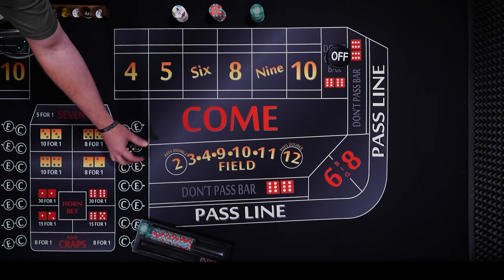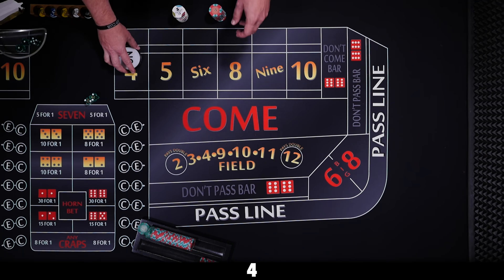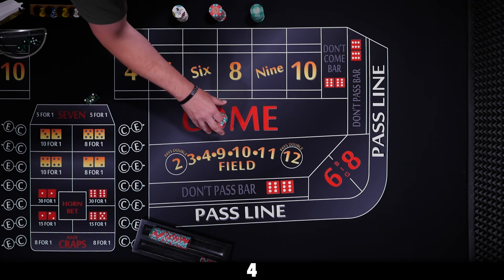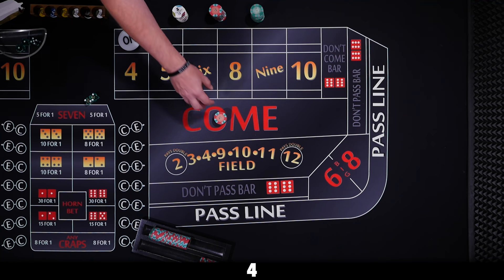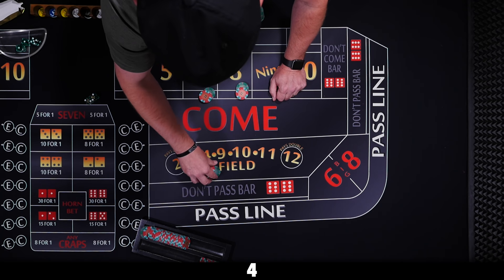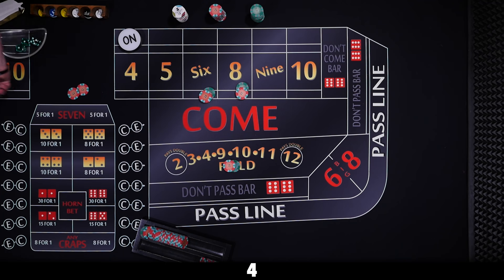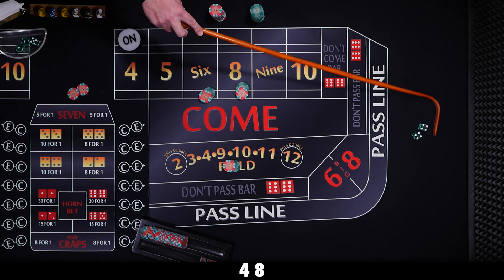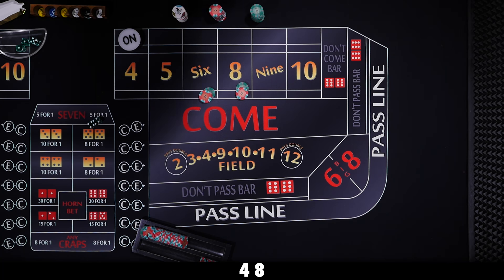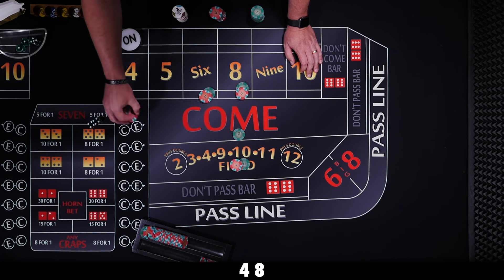New shooter — four hard, four is the point. We put $60 on the six and eight, $35 in the field, and hop the fives for $5 each. Eight hard rolls — we lose the hop and field, but win $70. Cover the field with $35, go back up on the hops — there's our quarter. Easy, right?